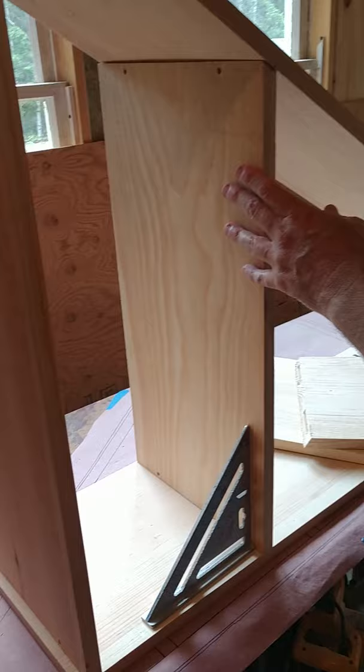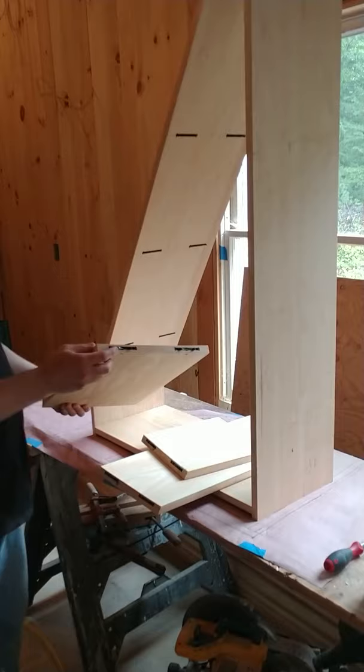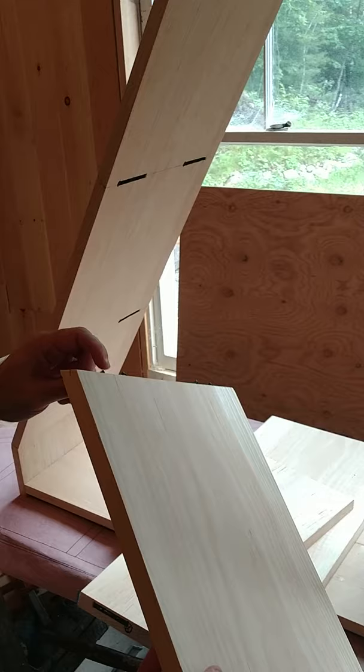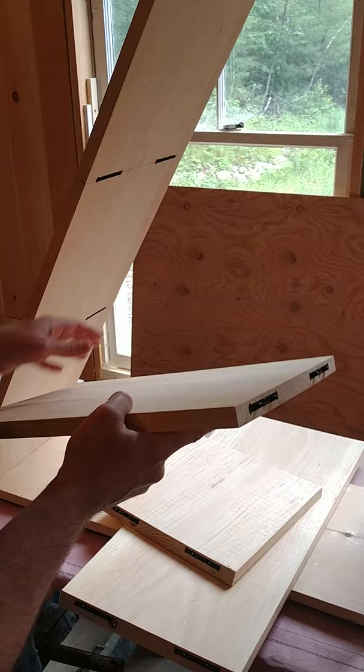We've run our slots and we've got everything in place. On this side of the shelf we've got the Clamex connector, and on the beveled side we've got the new Flexus connector. We're going to take this all apart again and glue it back together with a little bit of Titebond so it's permanent, but just to show you how this goes together — inside a fixed cabinet box...